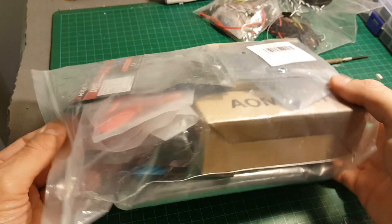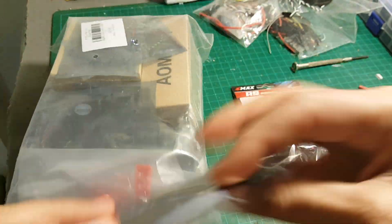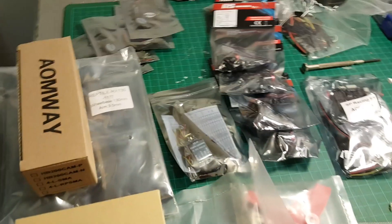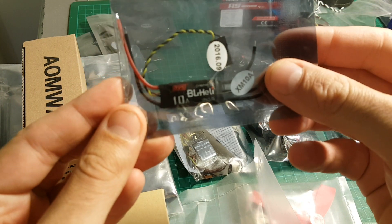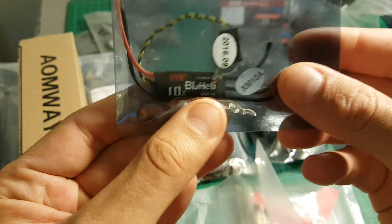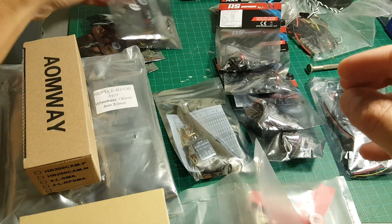So this is the bag and let's see everything inside. First of all we're getting these ESCs by BLLE — they are 10A and support between 1 to 3 cells LiPo, so we have 4 of them.